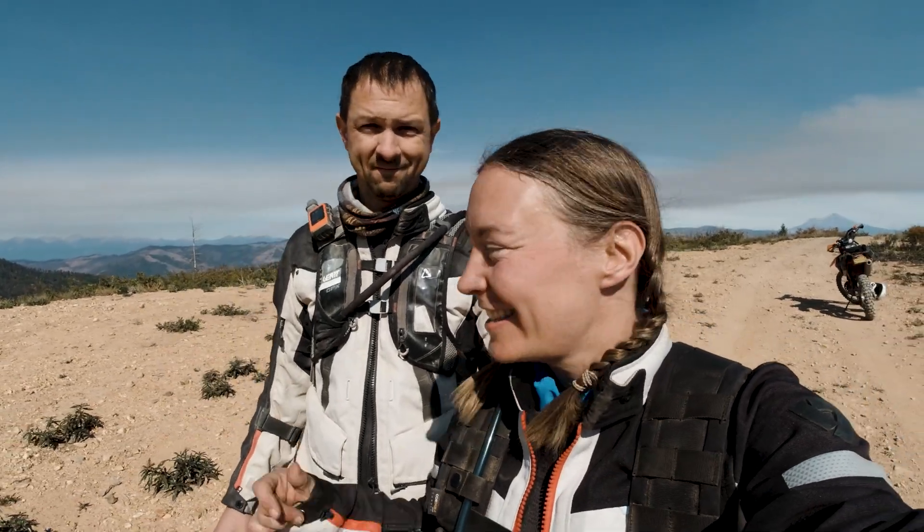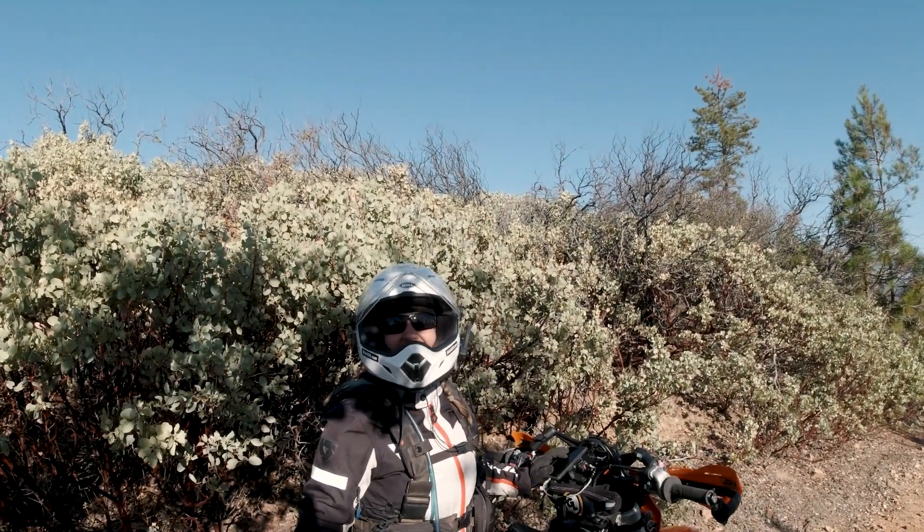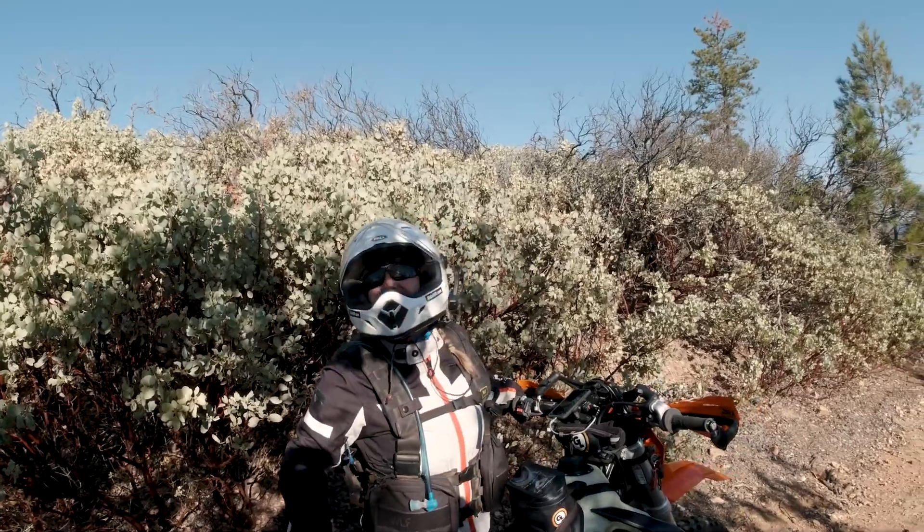This weekend we went down to Chappie Shasta ORV. I came down on my 350 because we wanted to see what the trails were like — didn't know what to expect. Nathan's on his 790 because he's not scared of anything. We're exploring the Lake Shasta area and it's so pretty and it's got orange dirt.